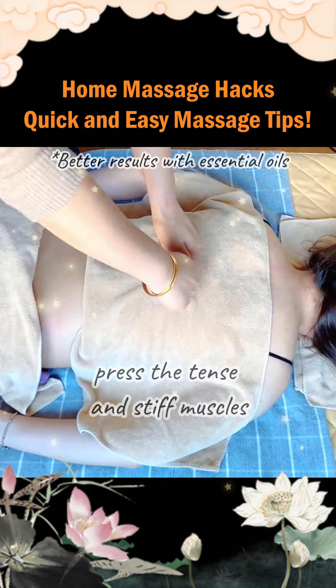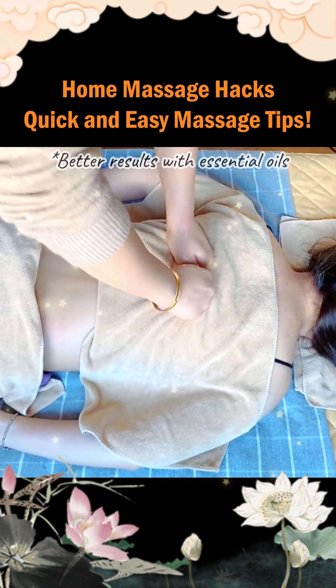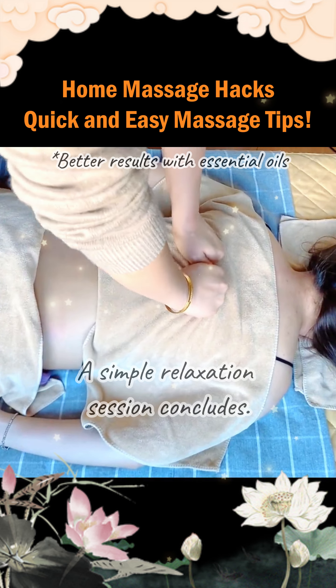Finally, press the tense and stiff muscles in the middle of the back. A simple relaxation session concludes.